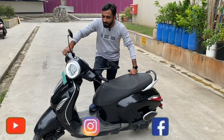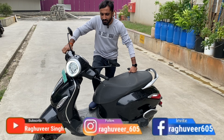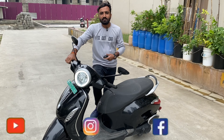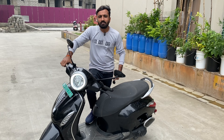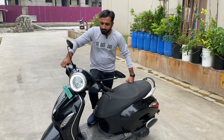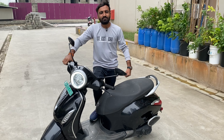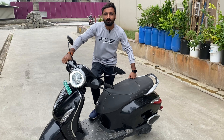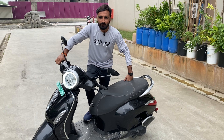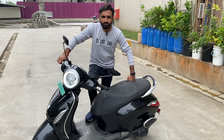I have driven this scooter around 6,000 km and I will share a total detailed review of the driving experience with you. I have found the specifications on YouTube and Google, but I will share the practical things from my own experience. Let's start.